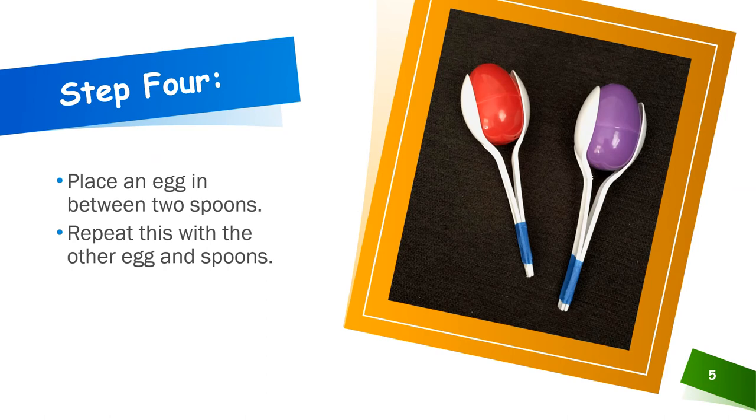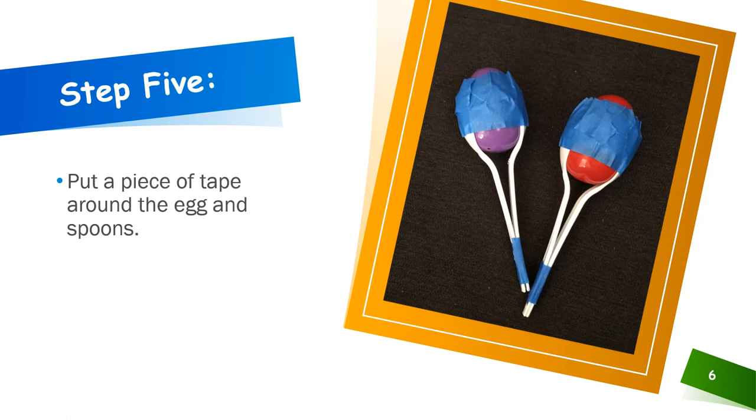Place an egg in between 2 spoons. Repeat this with the other egg and spoons. Put a piece of tape around the egg and spoons.